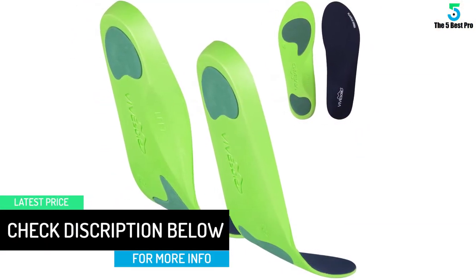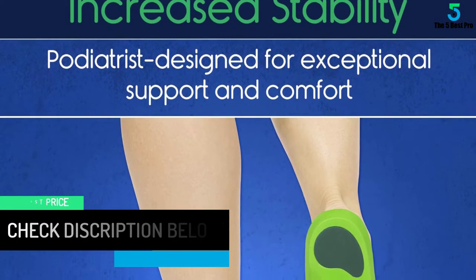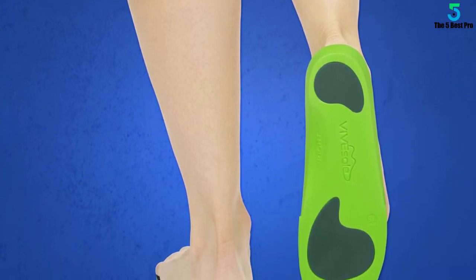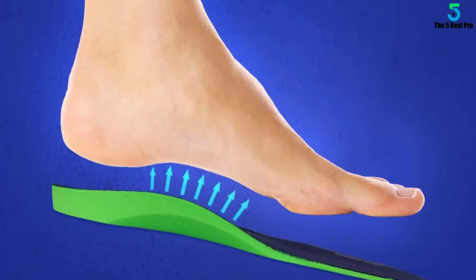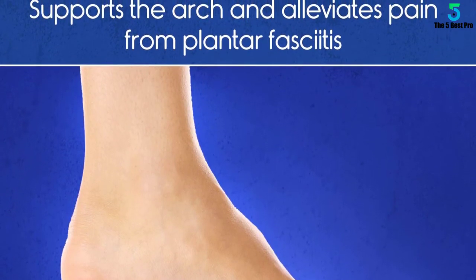Both the outer and inner layers of the product are resistant to viral attacks. Walking, moving, and running faster is super easy using this product. The use of high quality composite material in its formation has made it highly desired, and the double feet cushioning is an outstanding feature.